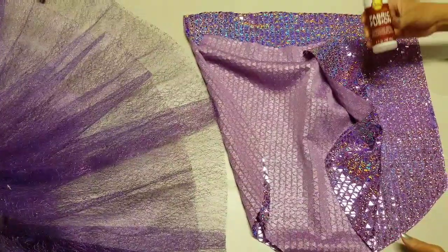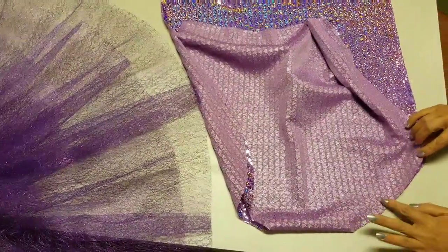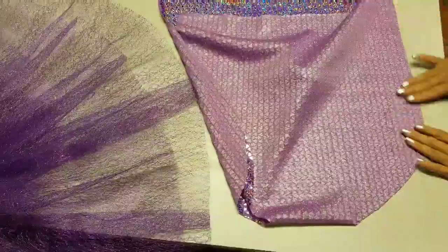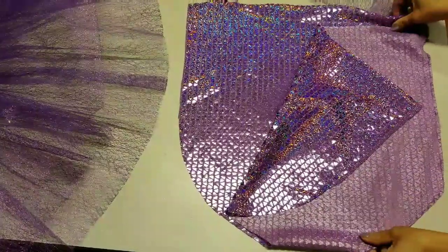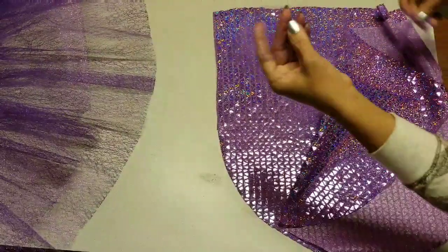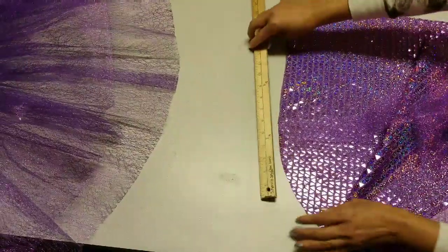Now that we've applied the fabric fusion, we're going to close the seams carefully and evenly. We'll do the same thing to the other side — glue the other side — and do the same thing with the other half of the bow, adding about five inches on the straight line and gluing that bow in place.